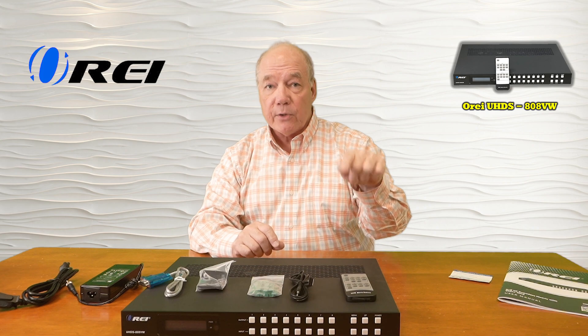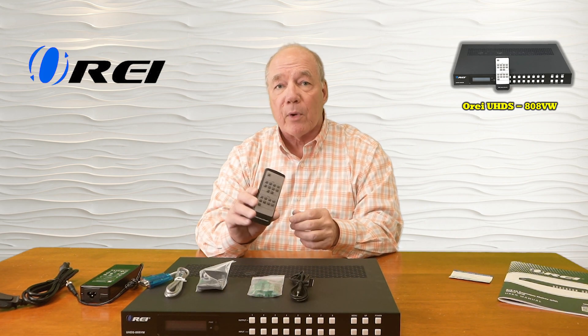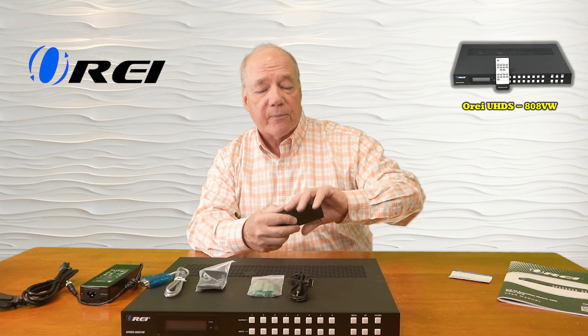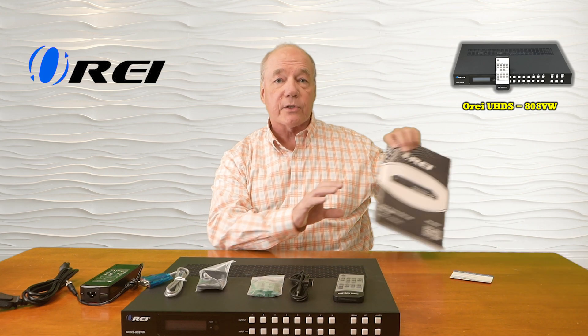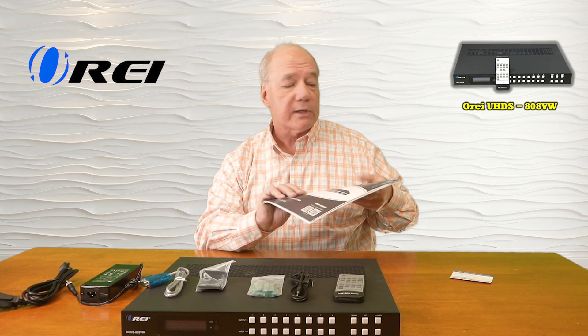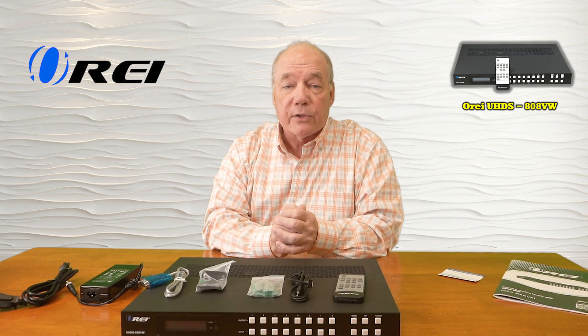If the unit is outside the cabinet, you can use the remote control directly. You'll also find a full function infrared remote control which makes it really easy to make your selections from a distance away from the product. Finally, you'll find a warranty card and a full instruction manual also included that lists connection diagrams, specifications, and all the other important information you'll need to understand about the product in order to use it correctly.